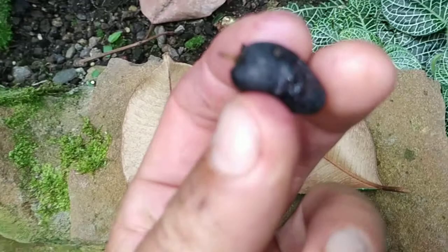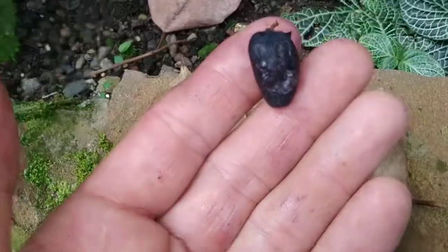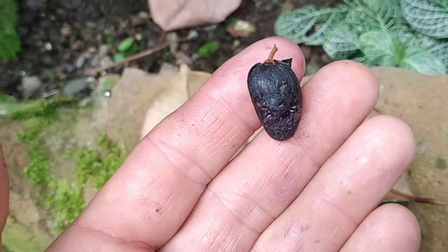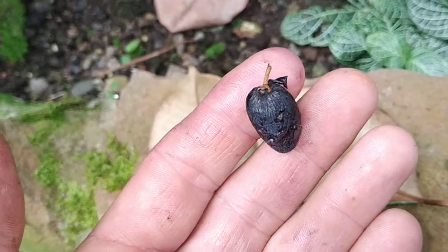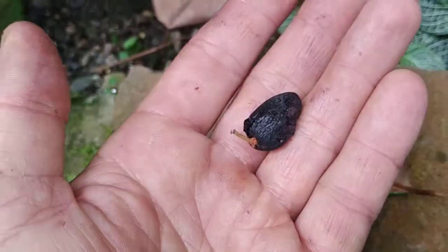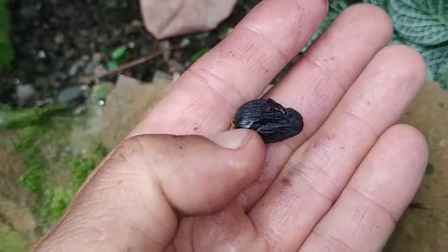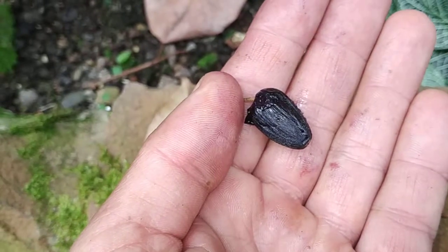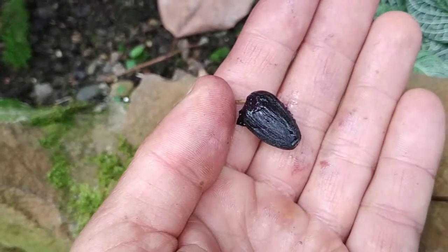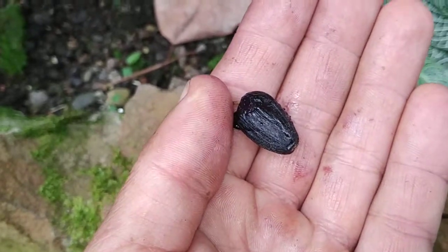They got damaged just by falling to the ground, so the really ripe fruit have no very extended shelf life. That might be the reason I haven't seen them on any market in the tropics yet. Also they're a little bit too small — you cannot charge too much per kilo, and you'll need a lot of work to collect a kilo. But they really are a nice, valuable fruit.